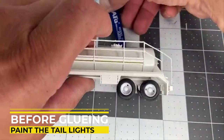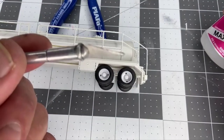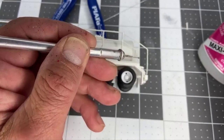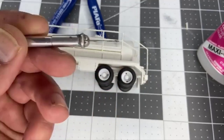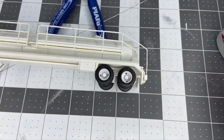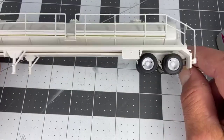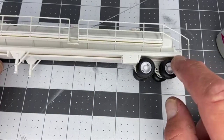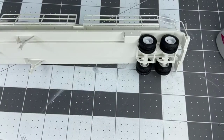I like to glue those in place. What I do is take a little bit of glue on the edge of my knife and just touch it right there. We're not pouring concrete, so you just need a little taste. Your trailer is essentially done. My trailer kits do come with DOT tape, so you can come in and put DOT tape down the side. There are holes here for lights, and we'll go ahead and add some of that detail.